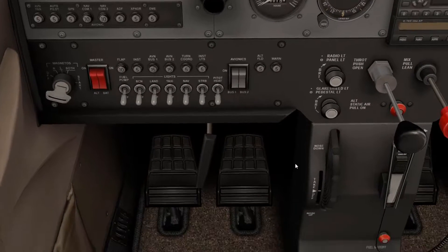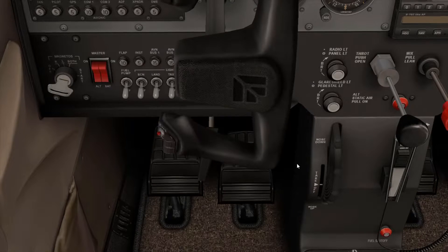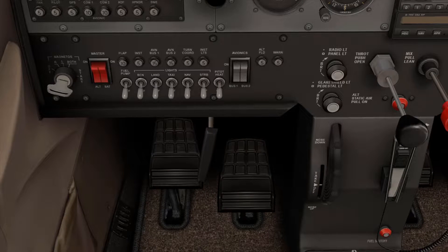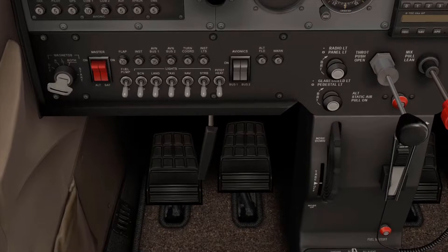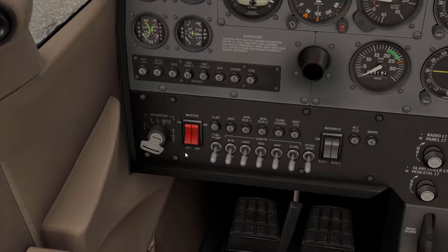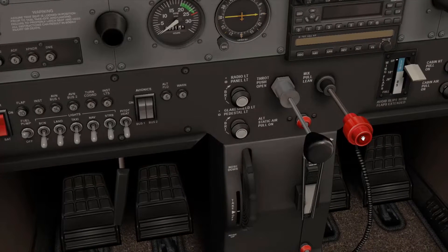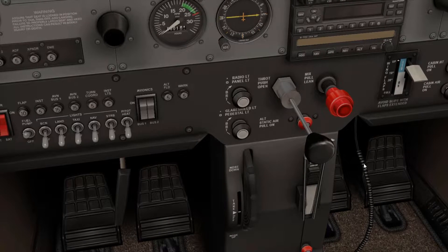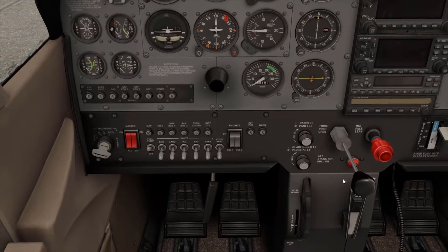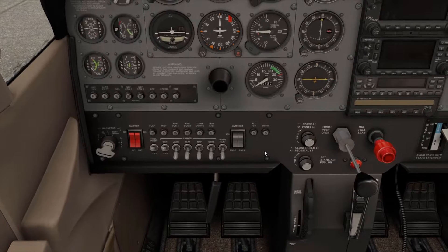First thing we're actually going to do is temporarily bring our yoke back and do our flight controls check — forward, backwards, all that looks good. We'll do our rudders as well, and those look fine. So here we go. First thing: turn on the master battery. Then we're going to go ahead and turn on the fuel pump, as well as put our fuel mixture all the way forward, which means it's rich — meaning it's sending fuel to the engine. We'll let that go for a few more seconds just to make sure it really gets in there. We'll turn on our beacon to let everybody know we're firing up the propeller.